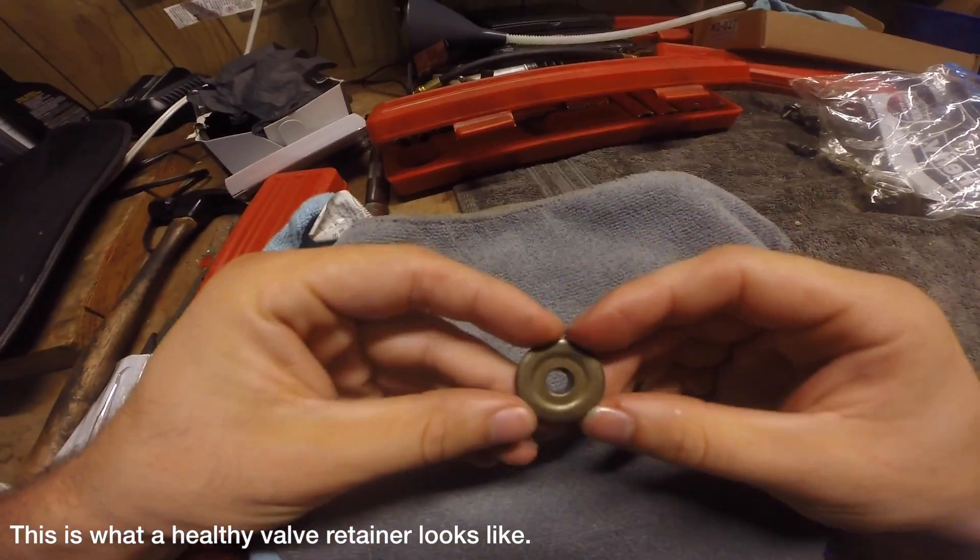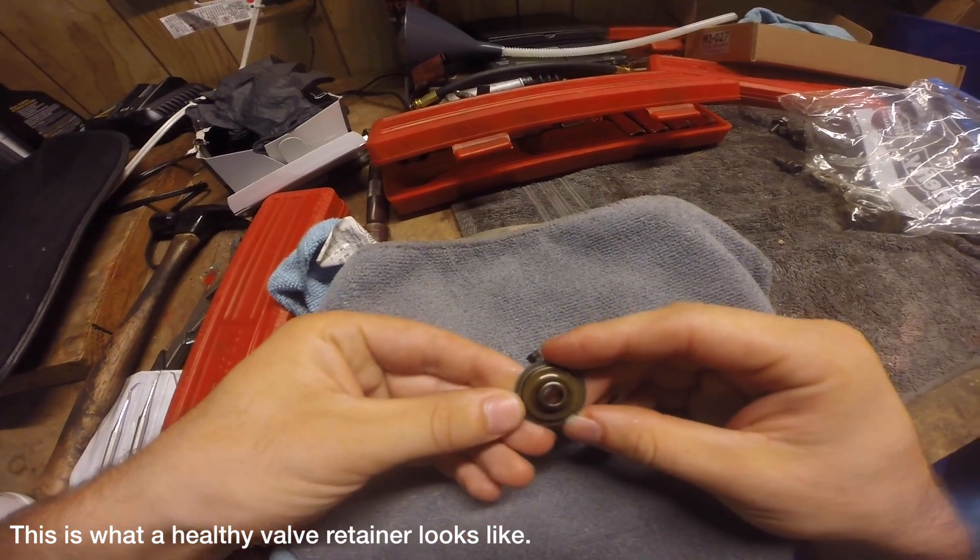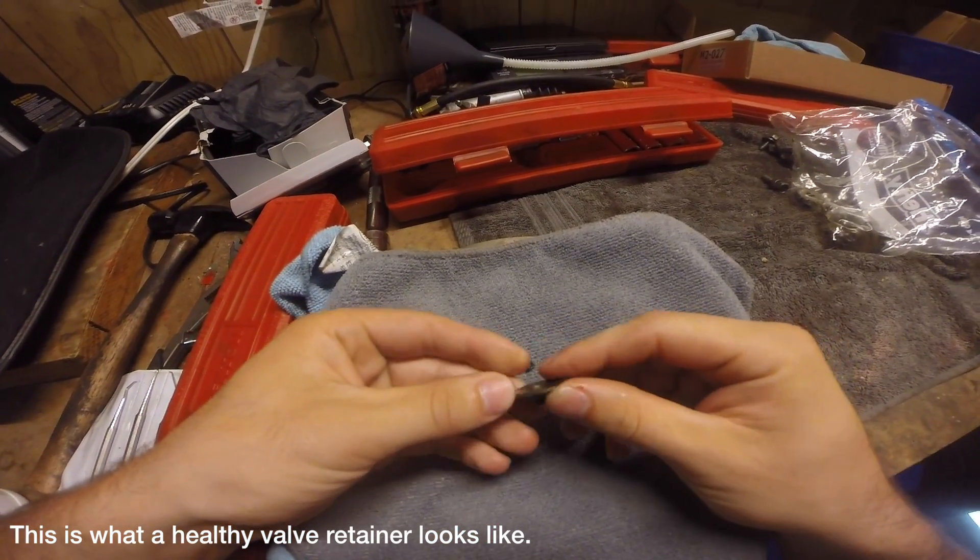This is an AP1 valve retainer. As you can see, it is in good condition and there are no cracks. When the valve retainers do crack, they end up cracking on the underside right here.